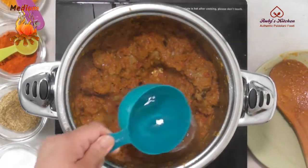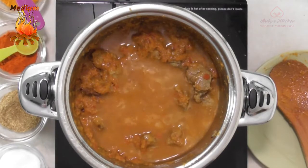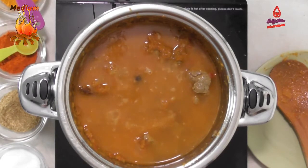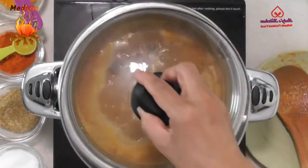As the water starts to dry and the oil separates, add 3 cups of water. Bring to a boil, cover and let cook on low heat.